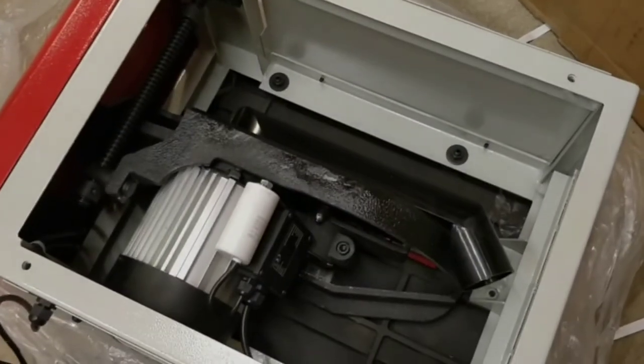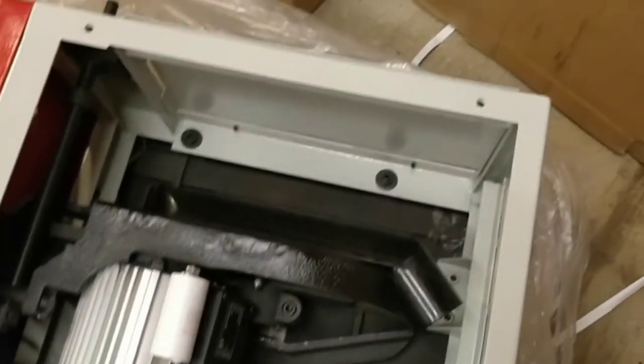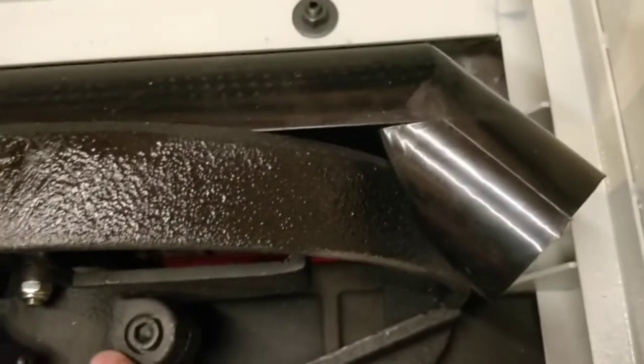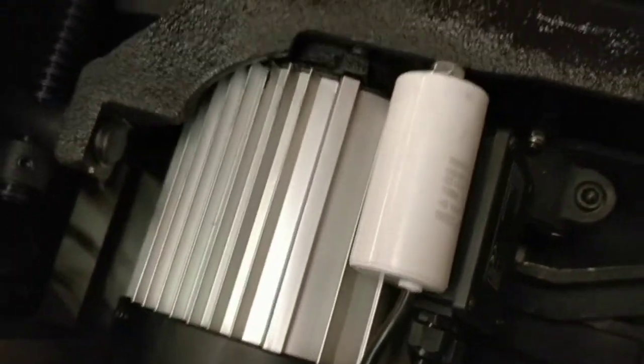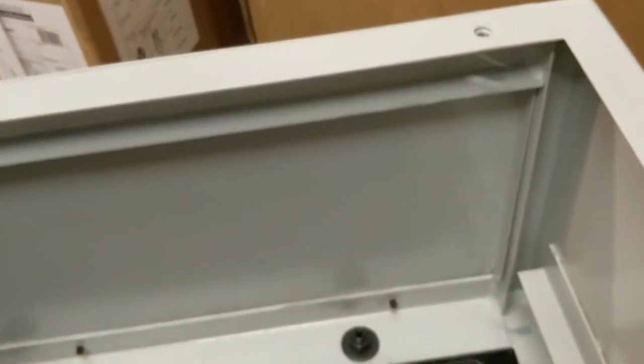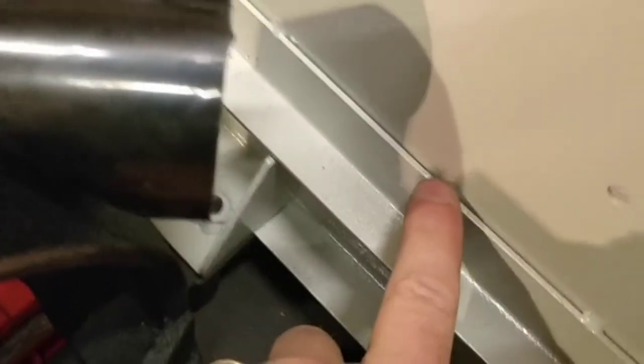Looking inside the table saw from the bottom: the saw bed is cast iron, and in fact almost everything visible in here is cast iron. Here's the motor — it's a pretty big beast. The frame itself is three millimetre steel — quite thick. All of the nuts here are welded underneath with quite large welds, going across all the seams, so that all looks pretty good.